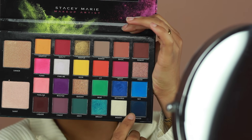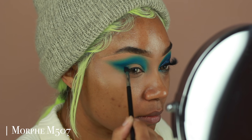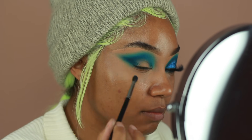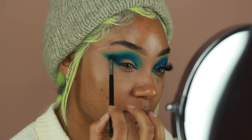I'm going to go in with the shade Mood — this is like a dark navy type of color to kind of deepen up the look a little bit more. I want it really winged on the outer edge, and then I'm going to bring the shadow into the crease. The M507 is perfect for this because it is a little bit more tapered than the M506, so it's going to give me that really precise, winged-out shape on the outer corner.